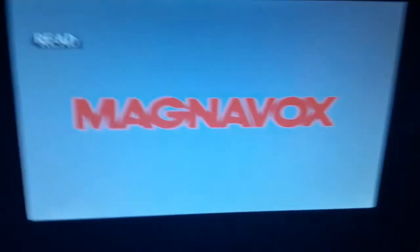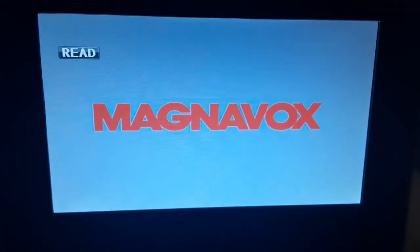Now, last but not least is Teenage Mutant Ninja Turtles Out of the Shadows, which has the Paramount DVD logo on it. And it's a PG-13 film. Anyways, here is the Paramount DVD logo on the Magnavox portable DVD player.